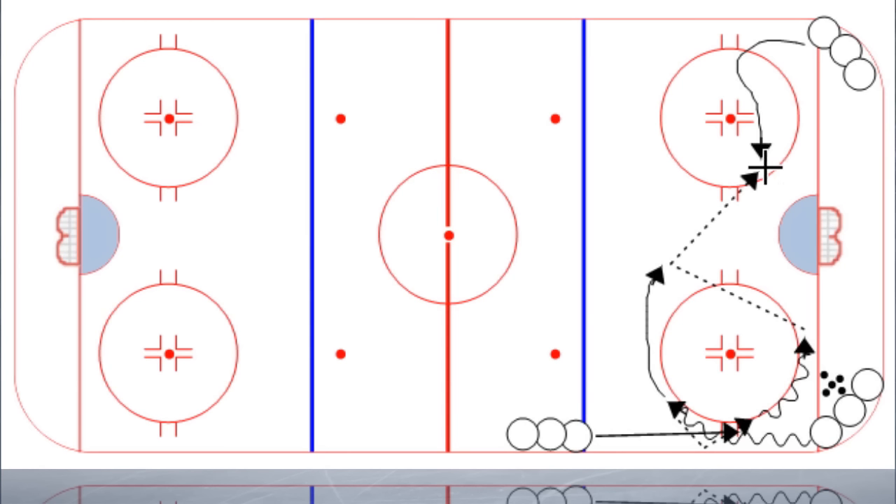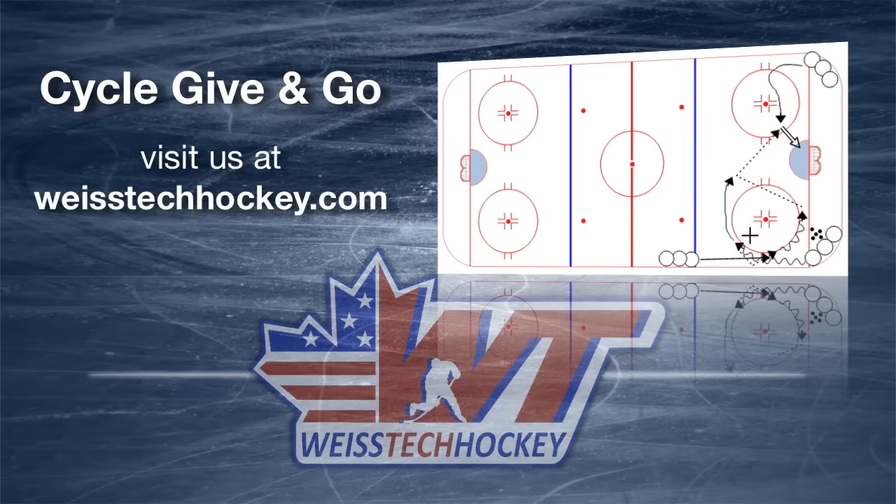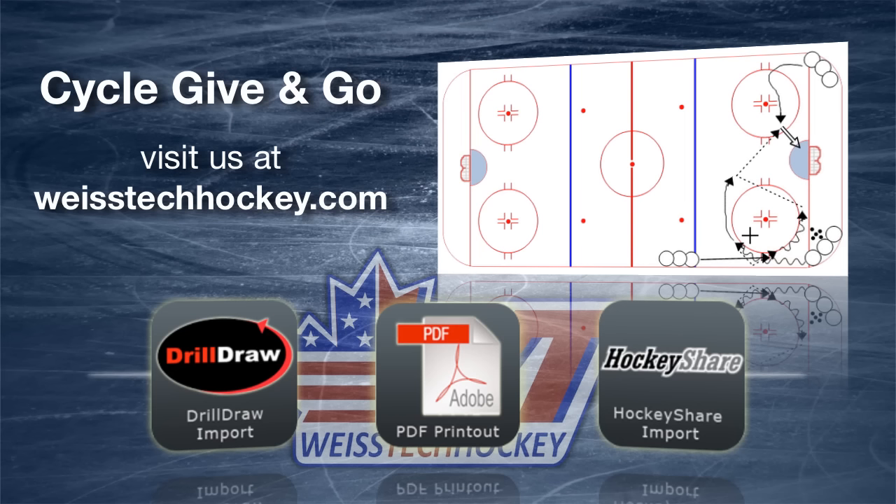Just another nice little option you can use. Both of these are very realistic game situations — use both of them and get your team used to seeing these patterns. The give and go out of the corner is one of the most effective offensive tactics, in my opinion. So that's your cycle give and go drill. Make sure you visit us at weisstechhockey.com for the PDF printout, drill draw, and hockey share import files for this drill.